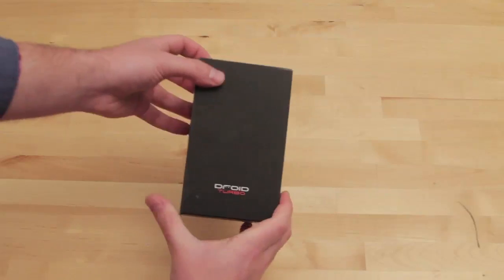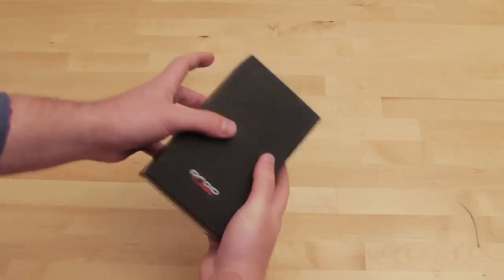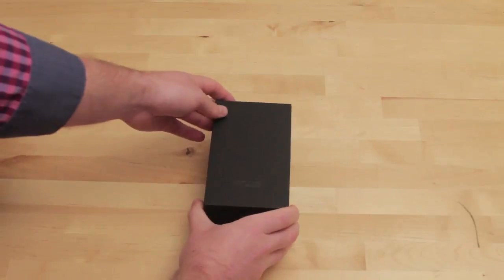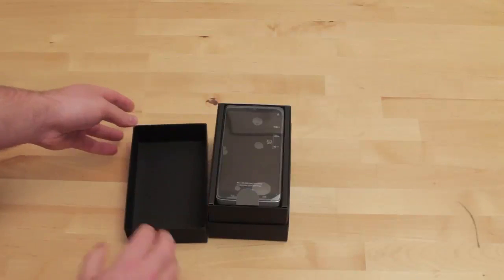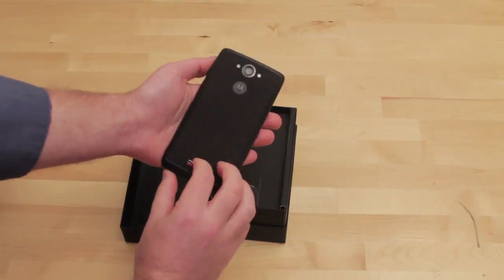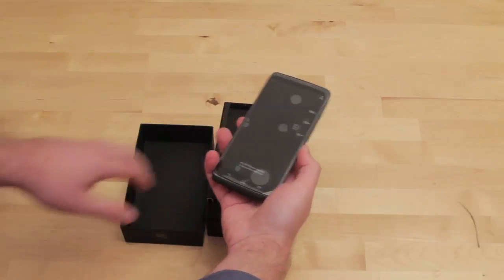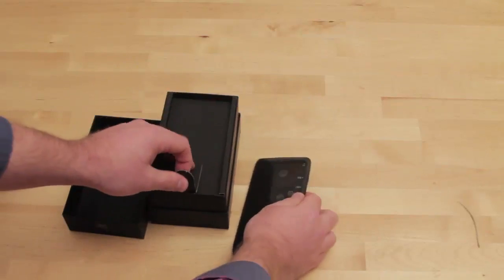Okay guys, so here it is — the Droid Turbo. I've been dying to open this thing. On the back you've got all the stats, and then this little sleeve here, and the box is just a beautiful straight-up black color. And then the reveal — oh my goodness. My first impression right off the bat is it just feels nice in your hand. That's my very first impression — it's got a nice feel to it.